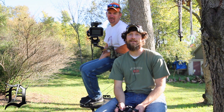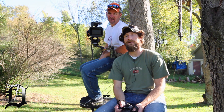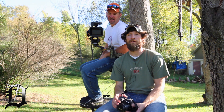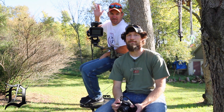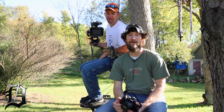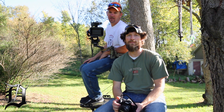Hey guys, Anthony Nader here with DeadOnHunting.com. What we'd like to show you today is how we like to set up our tree stands when filming a hunt. We've got Don Casadoy and myself, and we're just going to go through the basic setup and why we set it up a certain way.